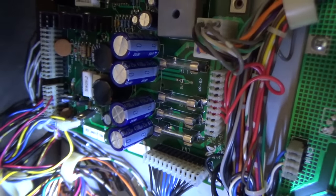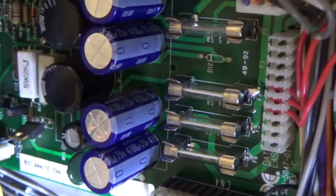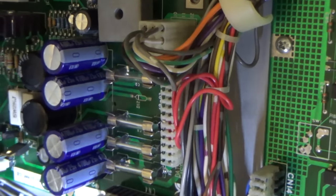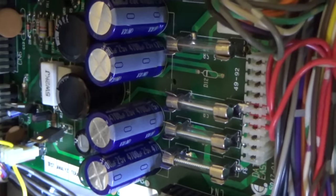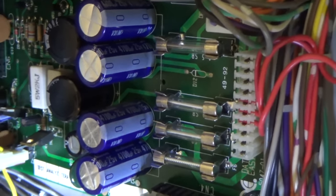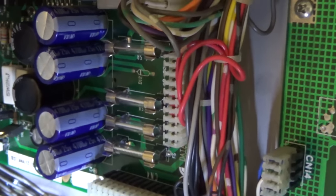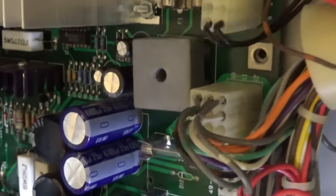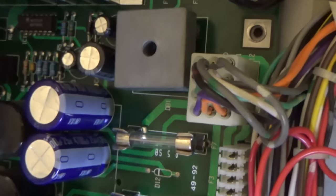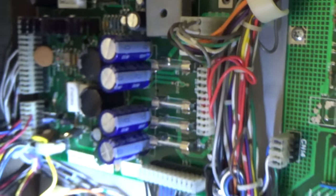I looked at the schematics and it goes through F4, the fuse right there. I replaced the fuse holder — you can see the solder on the right and the left, since the original fuse holders fell apart on the last video. When I checked either side of that fuse holder, nothing. I've got nothing. It comes from the purple line right there, and that also has nothing — no voltage on it.